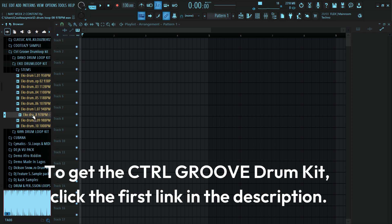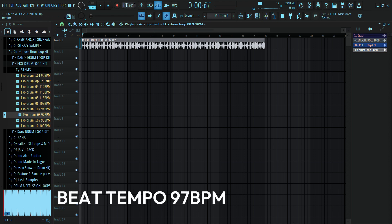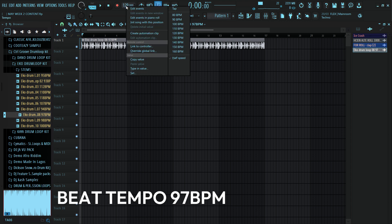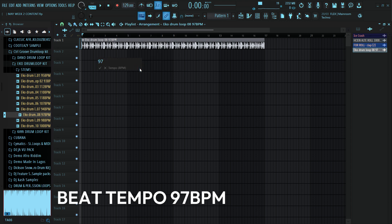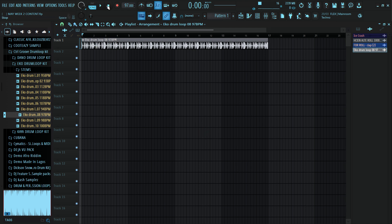I think I like this one — this is what I feel like working with today. The tempo is 97, so let me change my tempo to 97. I can just come here and type in the value, and this is 97 BPM. Let's see how it sounds.